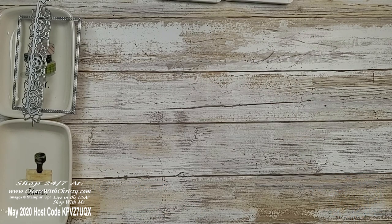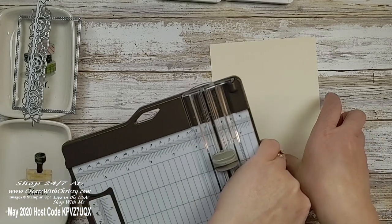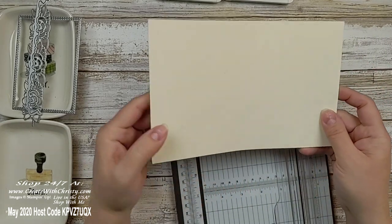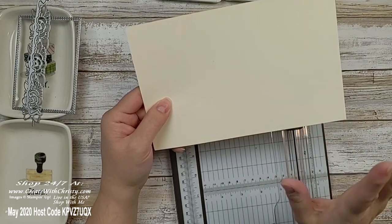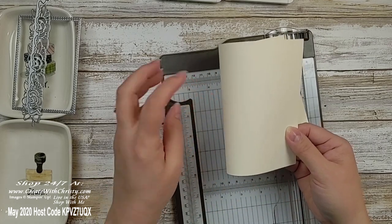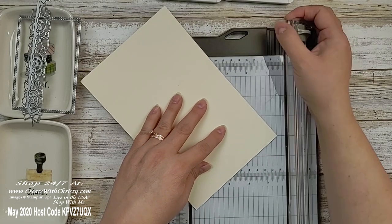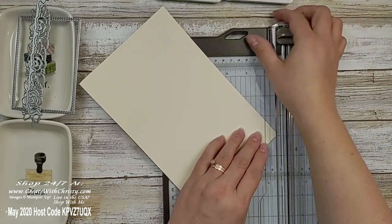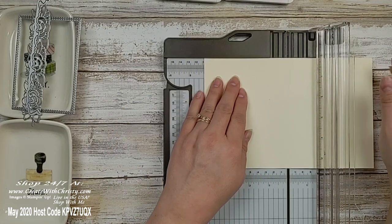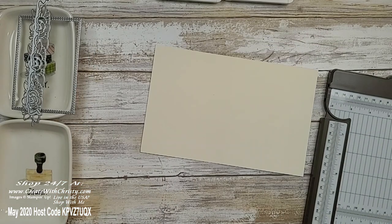The first thing we're going to do is grab the thick Very Vanilla. I do suggest scoring this ahead of time. The paper is extra thick — you can fold it without scoring, but it tends to wrinkle and doesn't fold quite as well. If you've got our paper trimmer, use the light blade, or you can use the Simply Scoring Tool. You want to score it at 4¼ inches — that's the halfway point — and that's going to make it a lot easier to fold in half.